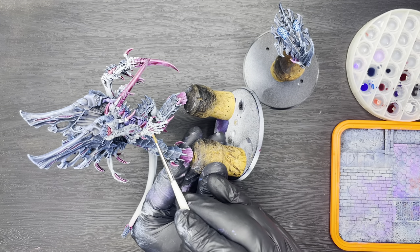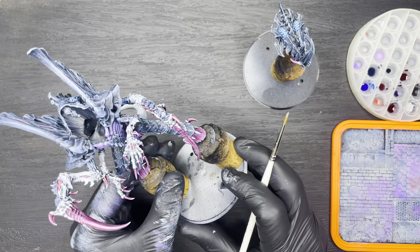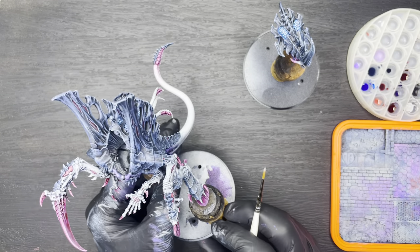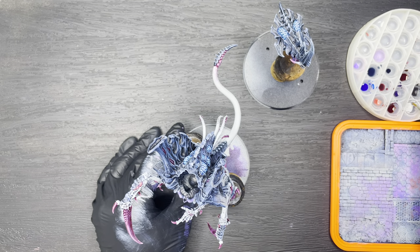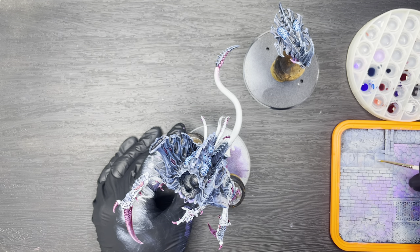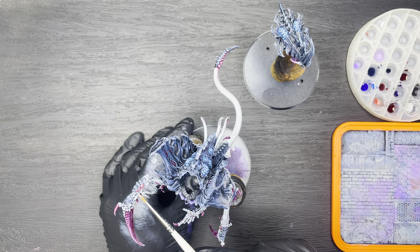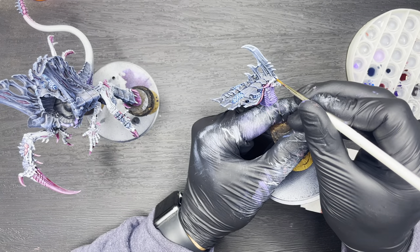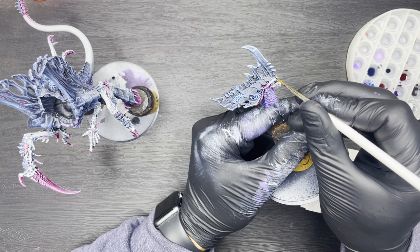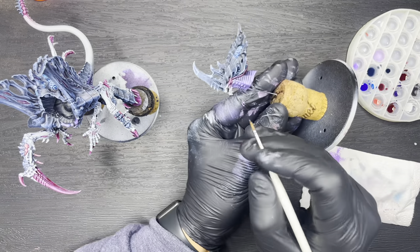I then applied another highlight layer to all of the hooves, claws and horns using the same Vallejo Squid Pink, just to make them pop a little bit more. I then did a touch-up of all of the flesh parts of the model using the same Stonewall Grey, just to take away any misplaced brush strokes from the previous steps. The final step is to paint in the eyes using the same Mystic Blue that we used on the brain — just be careful not to get any on the skin, but if you do you can always use your light grey for touch-ups.